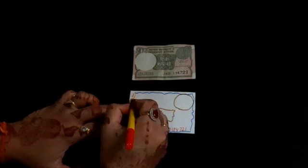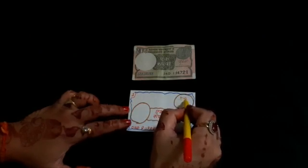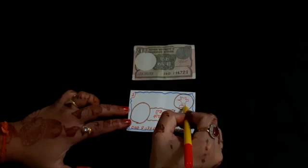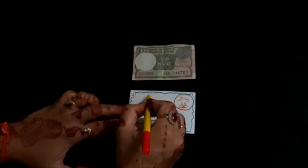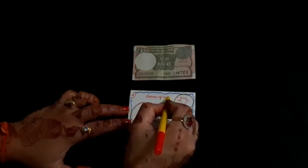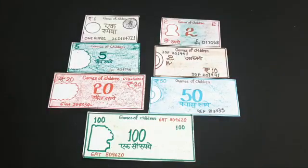Write one at the top left corner of the note. Now we will draw the national emblem at the top right corner of the note. Now write 'game of children.' Do you know why 'game of children' is written at the top? Because these currency notes are meant for children to play. Now fill color in it. We get a one rupee note like this.